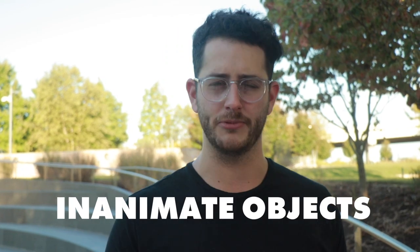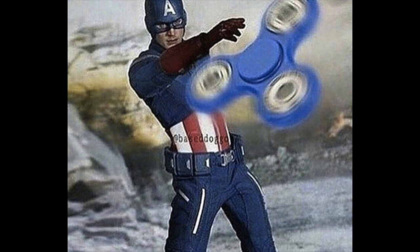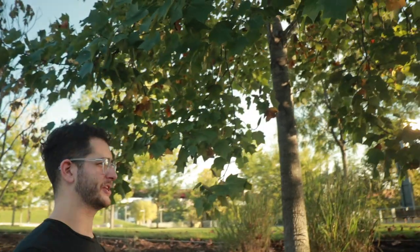Where this app really shines is when you're taking pictures of inanimate objects. Maybe you sell stuff on eBay and you're taking pictures of shoes, fidget spinners, silly putty, different types of chalk — or maybe you work at Foot Locker on the PR team. Having something in your pocket at all times that takes photos as good as a real DSLR is a huge advantage. So let's try this out with this beautiful landscape here in Nashville.